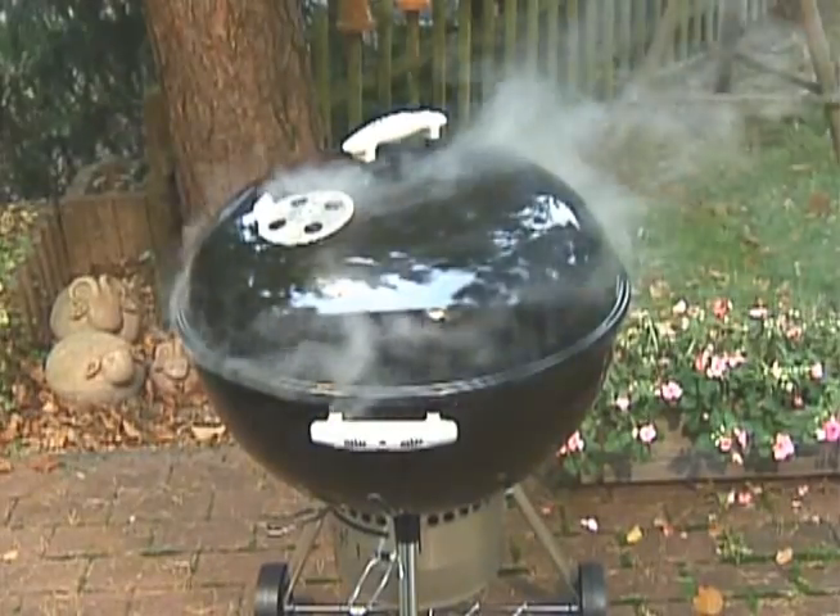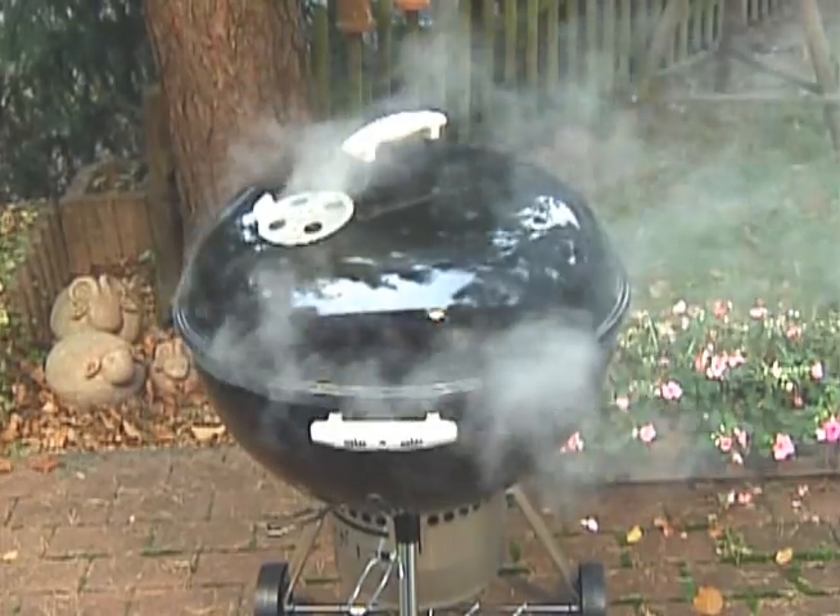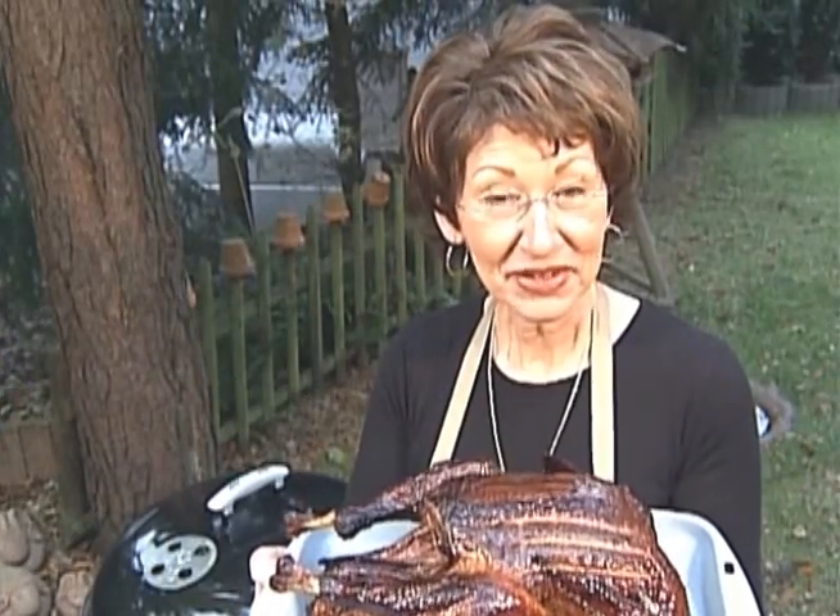The vented lid stays closed even when there's loads of smoke — that's normal. Two to three hours later, it's a rich mahogany brown and dee-licious.